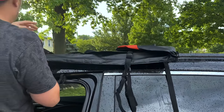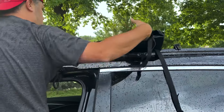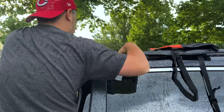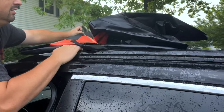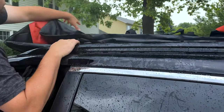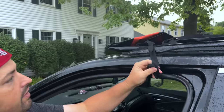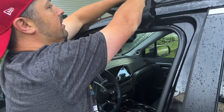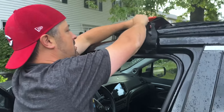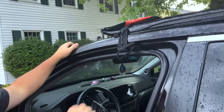These straps here — this is what is going to tuck into our door jams. Let's check these out. So our straps are gonna go right in here and right back up here. That's how it's supposed to hold for 900 miles. You think that's gonna be okay? No, no.